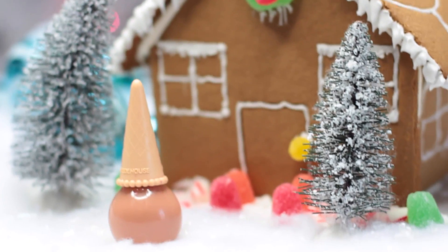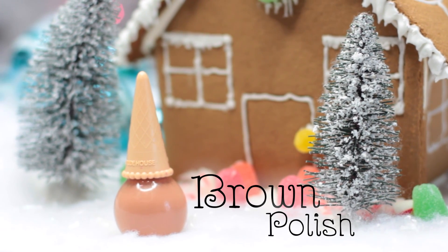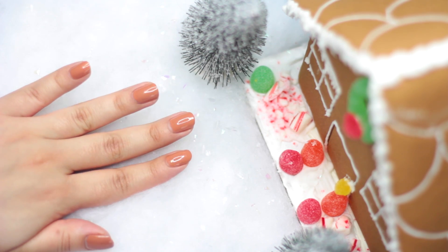First up, we're going to take a brown nail polish. Any nail polish — it just has to be brown. I use this one by Etude House, and we'll be painting all our nails brown.